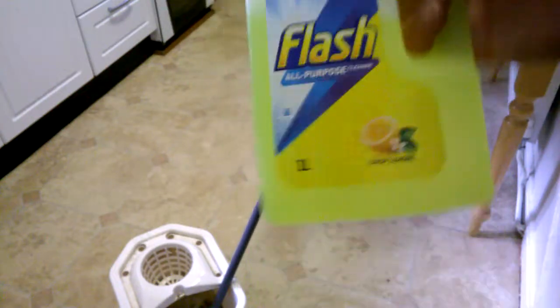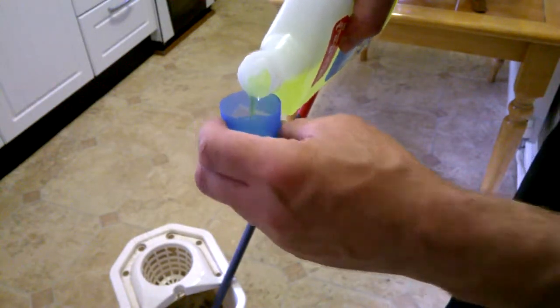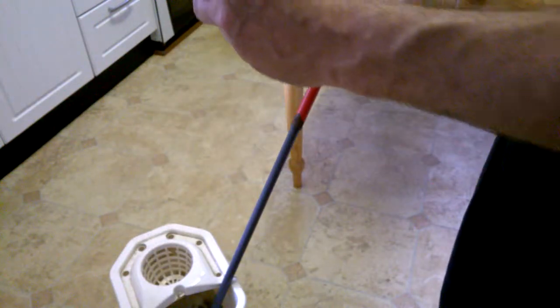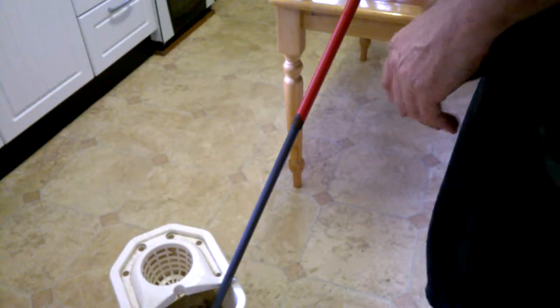I made that one litre. Give it a shake. Let's see what it was against this floor. Probably only need for a bucket, probably about like that. It's nice and lemony. Smells fresh. We'll chuck that out, maybe a bit more.